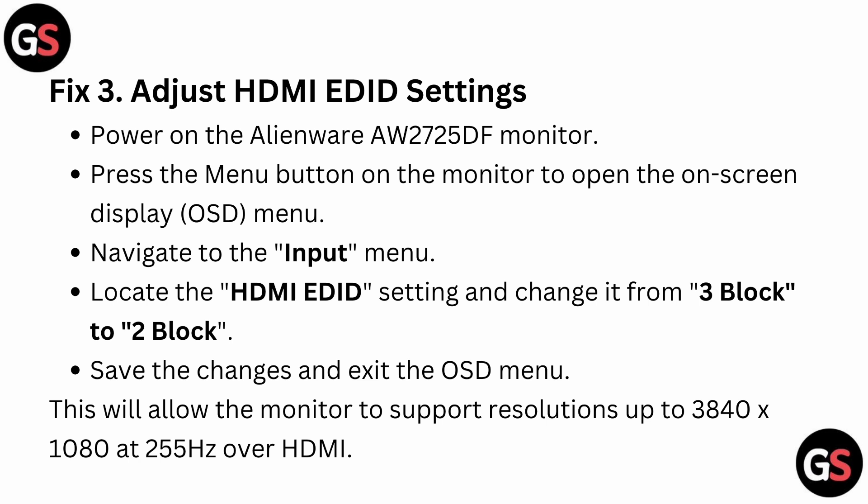Fix 3: Adjust HDMI EDID setting. Power on the Alienware AW2725DF monitor and press the menu button to open the on-screen display. Navigate to the Input menu, locate the HDMI EDID settings, and change it from 3 Block to 2 Block. Then save the changes and exit the OSD menu.